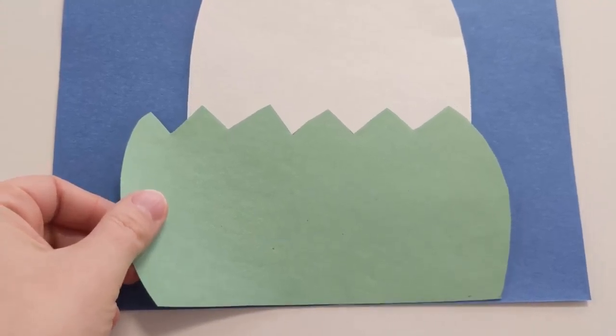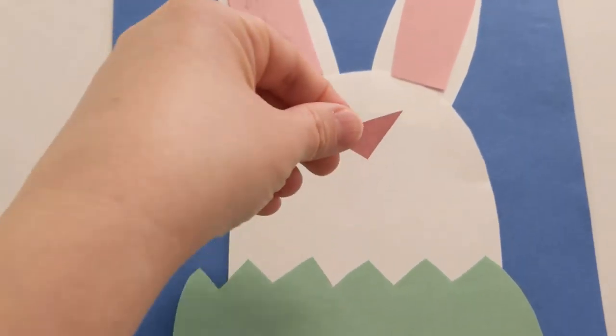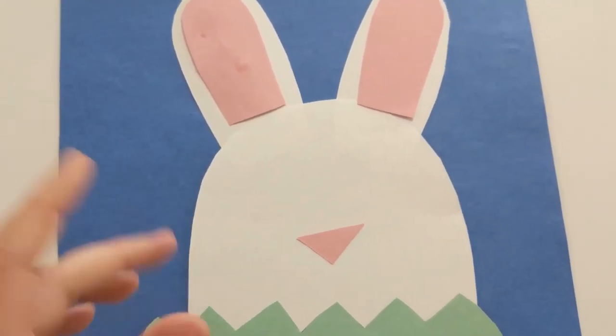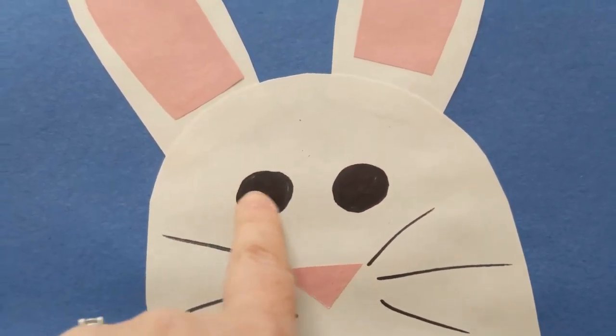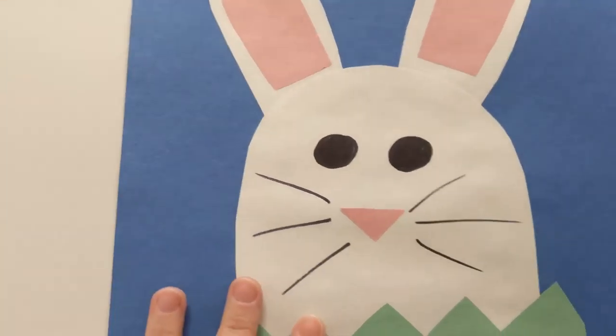top of your bunny with kind of spiky grass, and then his little bunny nose. Then you just go ahead and for his eyes, just in marker, little black eyes, and of course his little whiskers — and that is it.